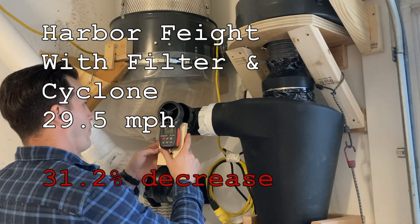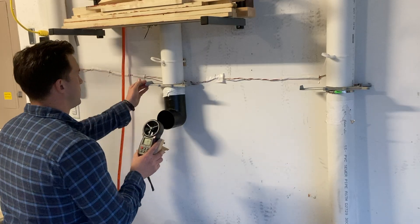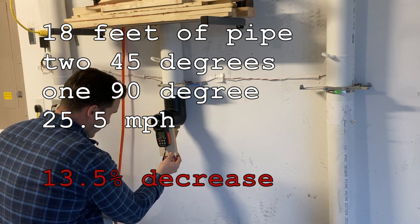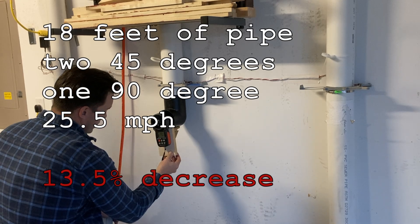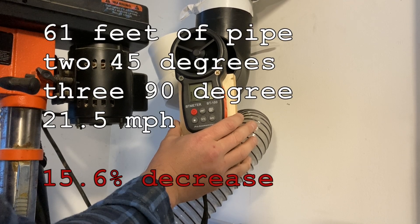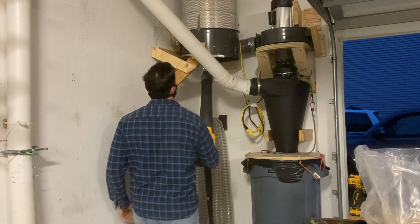Unfortunately, adding a cyclone induces a lot of friction to the system, so we experienced a 31.2 percent decrease in performance. The next reading is from one of the closest ports, now going through 18 feet of pipe, two 45-degree bends, and a 90-degree bend, which introduces another 13.5 percent decrease. Pulling from the furthest port — my drill presses — which wraps all the way around through 61 feet of pipe, two 45s, and three 90s, that's an additional 15.6 percent decrease in performance.